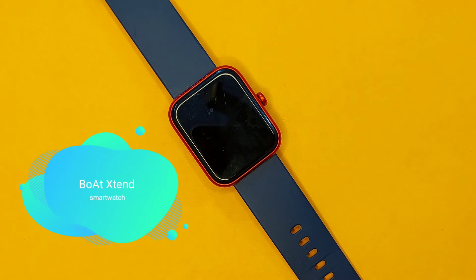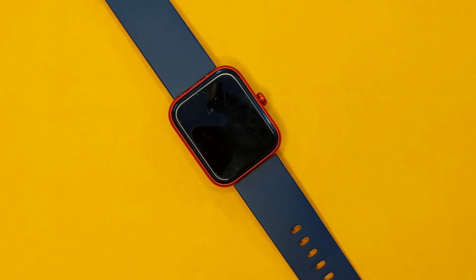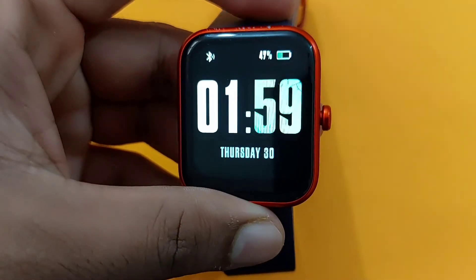Now let's move on to the Board X10 smartwatch. In this watch, we are getting a 1.69 inch big square colored LCD display with a curved edge screen. The bezels are quite thick at the bottom part and thin at the left and right side — overall okay bezels, but screen clarity is good.